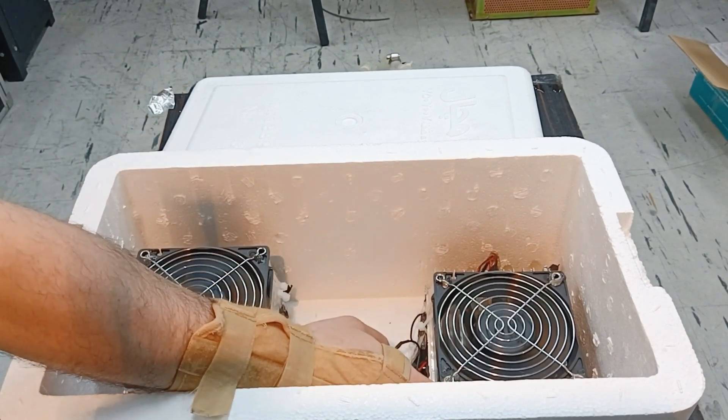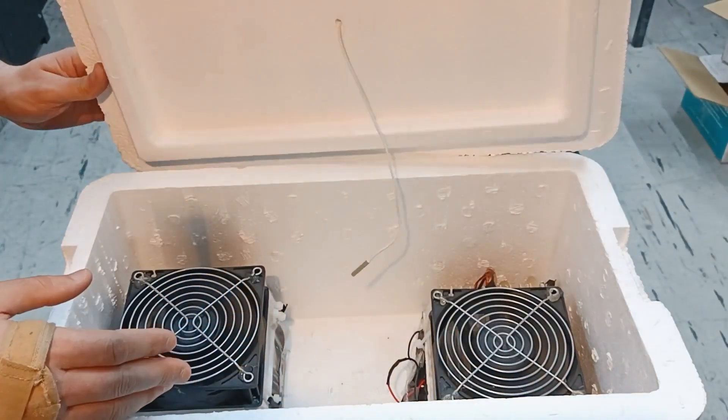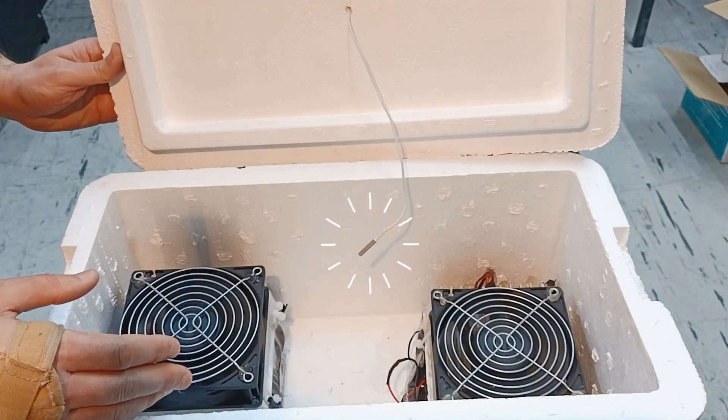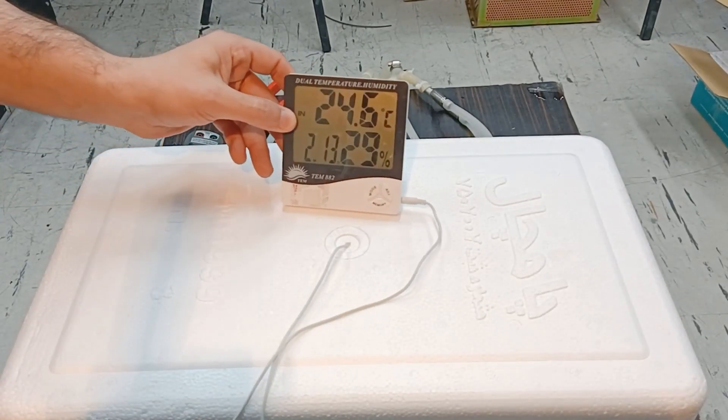I made two cooling modules, each has six peltiers. To read the temperature inside the freezer, I placed a temperature sensor in the middle of the styrofoam box to read the temperature of the cold air inside this freezer.